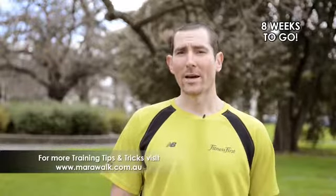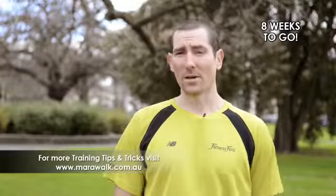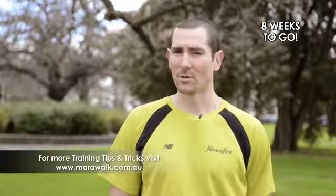Looking at rest and recovery — make sure you rest for at least two days a week, and if you're feeling flat or fatigued, feel free to take a day off from training and get back into it after that.